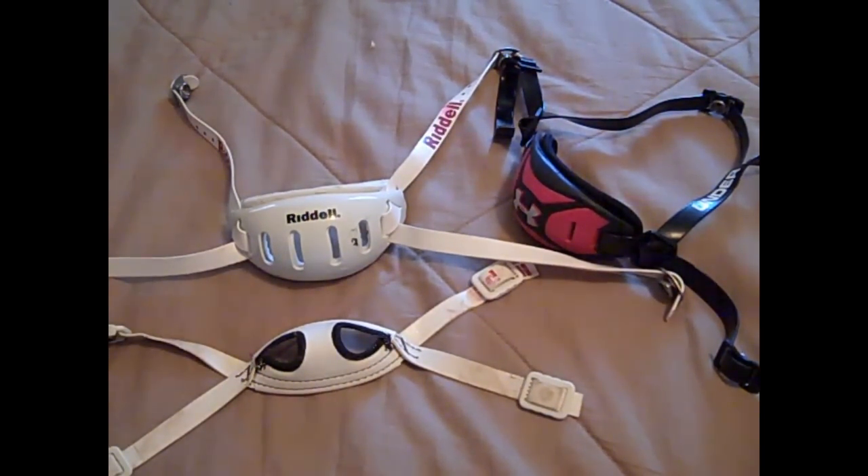When it comes to finding the right chin strap for you as a football player, you should really take your position into the most consideration.